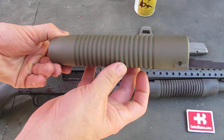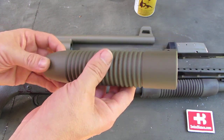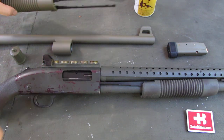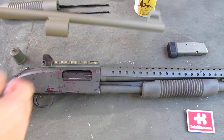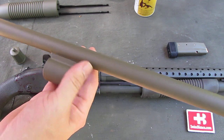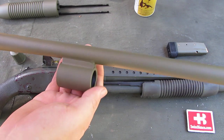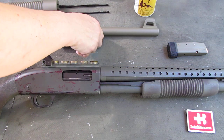It sprays really easy and nice — no problem with the spray nozzle at all. This is on a forend. Here we have a bolt of a Turkish semi-automatic shotgun. The finish is getting really uniform and even. Really nice.